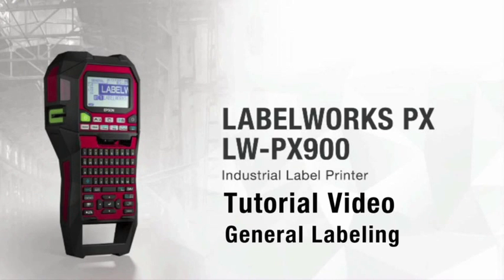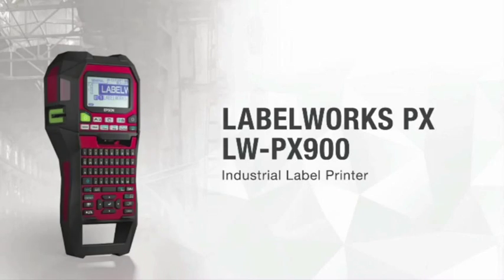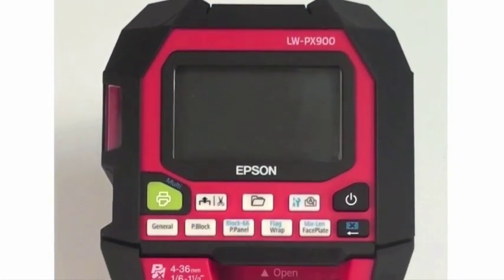Hello! Thank you for taking a brief moment to watch this video and wanting to learn more about the LW-PX900. In this video, I'll briefly go over the general labeling screen and the basic layout of the printer.